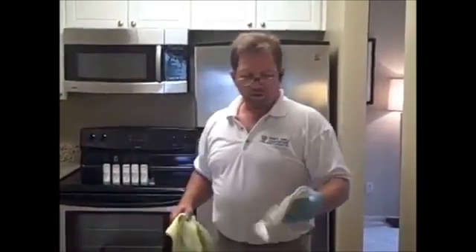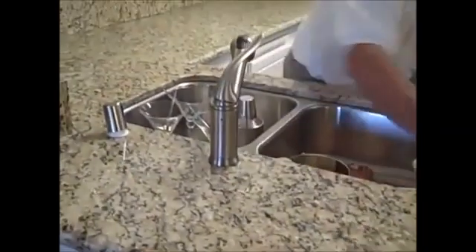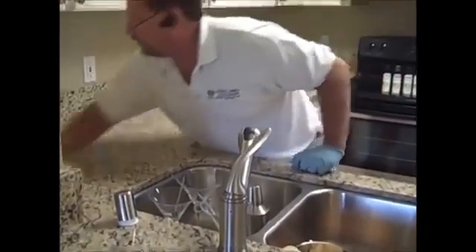We've finished rubbing in number four into the countertop, and now all we have to do is wipe it off with a microfiber towel — and you'll have a beautiful, shiny, smooth countertop. Just look at that shine. Now we're done buffing number four. We're going to do a water test: as you can see, we've got a good bead, it just rolls away, leaves no residue — completely sealed, no penetration, no darkening. The countertop is done.